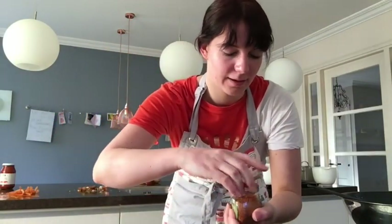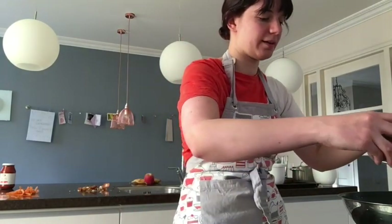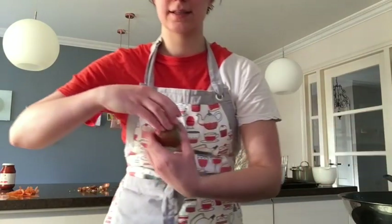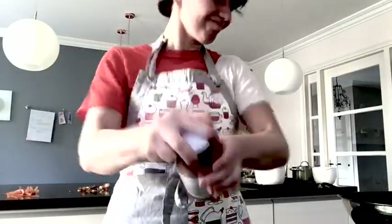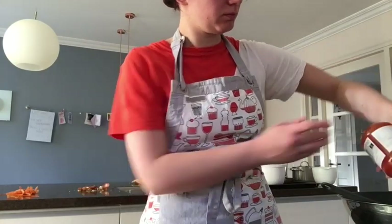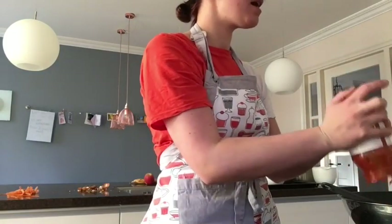I'm not a pro cook, so I just put some pre-blended spices in there for Italian food so that it smells good. Now I'm reaching for the sauce. Tomato sauce is the last ingredient that we are going to add, if you can call it an ingredient. It just makes everything better.